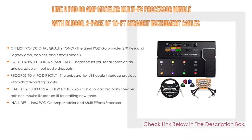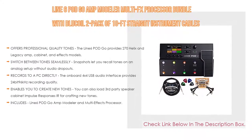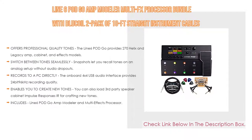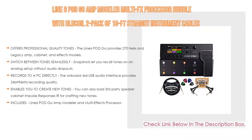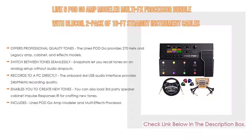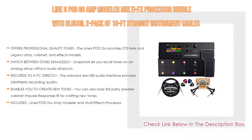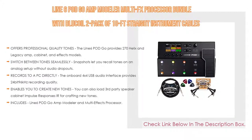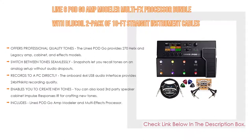You can also load third-party speaker cabinet impulse responses for crafting new tones. Download the POD Go Edit app to remotely edit, manage presets, load IRs, export tones, and update firmware. The bundle includes the POD Go amp modeler, power supply, USB cable, user guide, two packs of Blue Coil premium 10-foot instrument cables with straight connectors, right-angled patch cables for effects pedals, and an assorted four-pack of thin celluloid guitar picks.